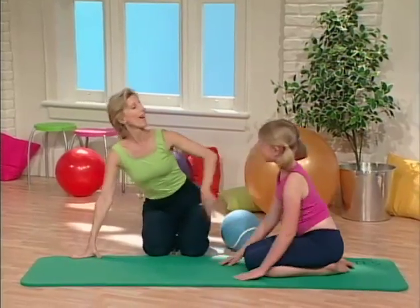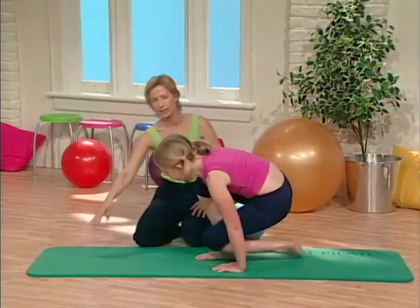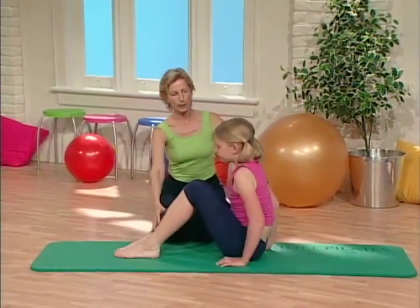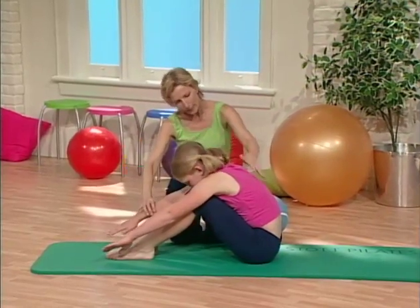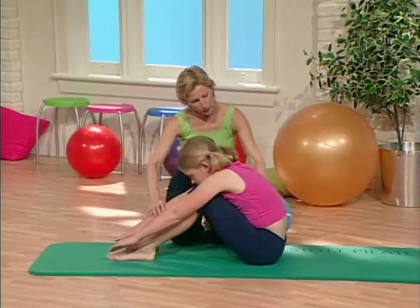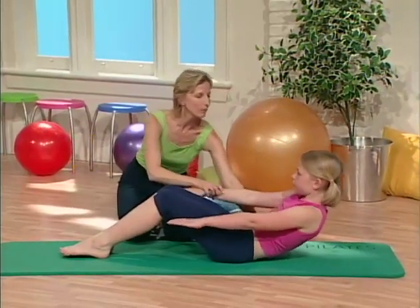Let's go on to the half roll back, just to work the abdominals a little more. Have a seat right here. Legs are going to be bent — reach forward over your legs, drop your head down. Breathe in. Now slide those shoulders down. Breathe out and roll back. And come forward.